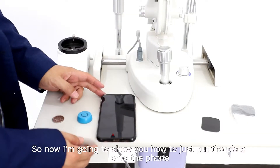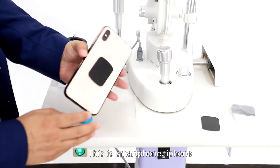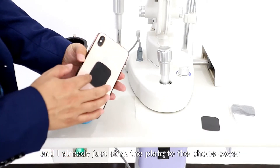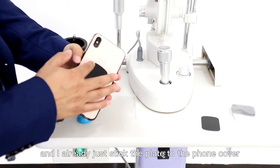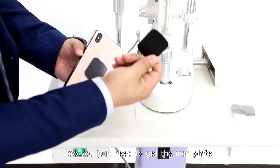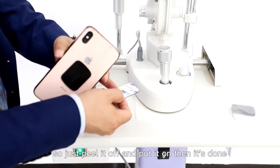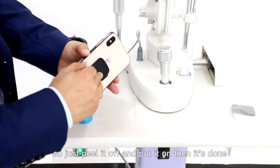Now I'm going to show you how to put the plate onto the phone. This is a smartphone — iPhone — and I already just stuck the iron plate to the phone cover. You just need to get the iron plate, which has adhesive tape. Just peel it off and put it on, then it's done.